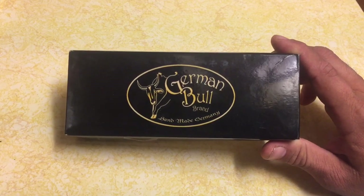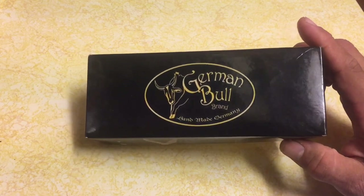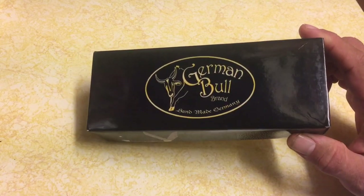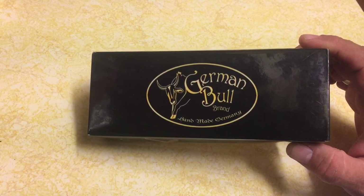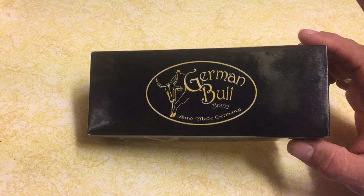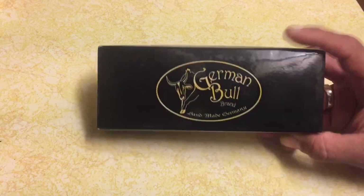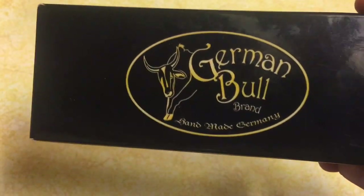Hi guys, good evening. This is the Knife Detector, as you might have guessed. I wanted to share this knife I found on eBay. As you know, I comb the flea markets, garage sales, and sometimes I even comb the LetGo app and Craigslist to try and find interesting knife finds.